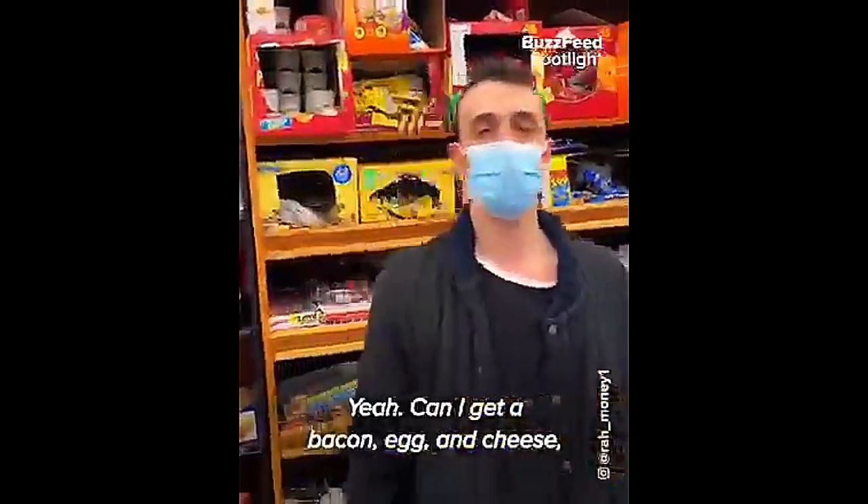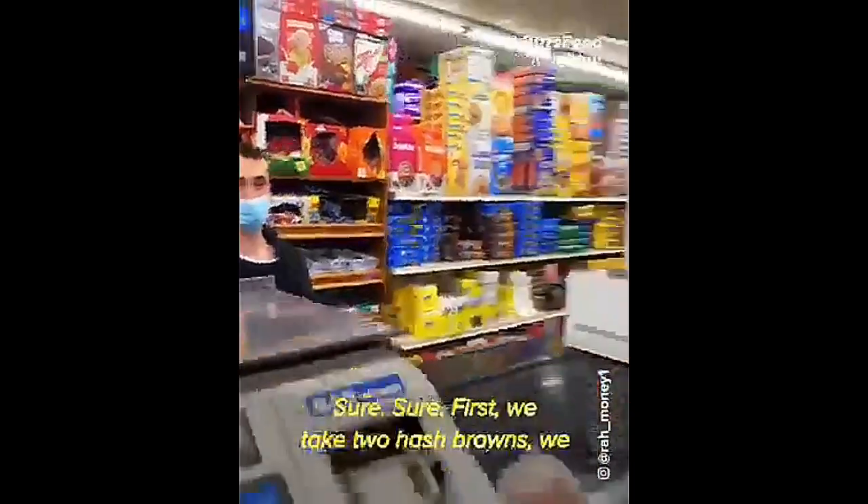Yes sir, may I help you today? Yeah, can I get a bacon, egg and cheese on hash browns? The Aki way. Sure, sure.